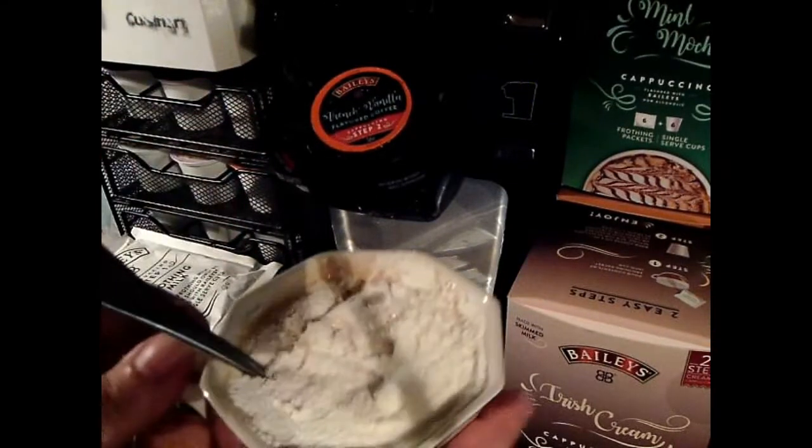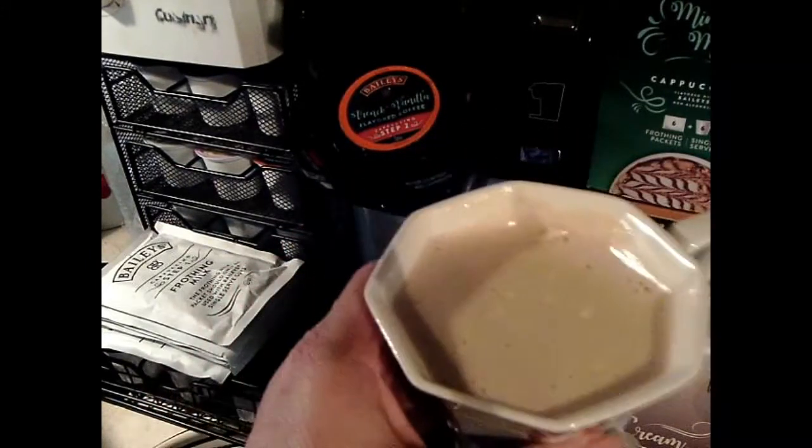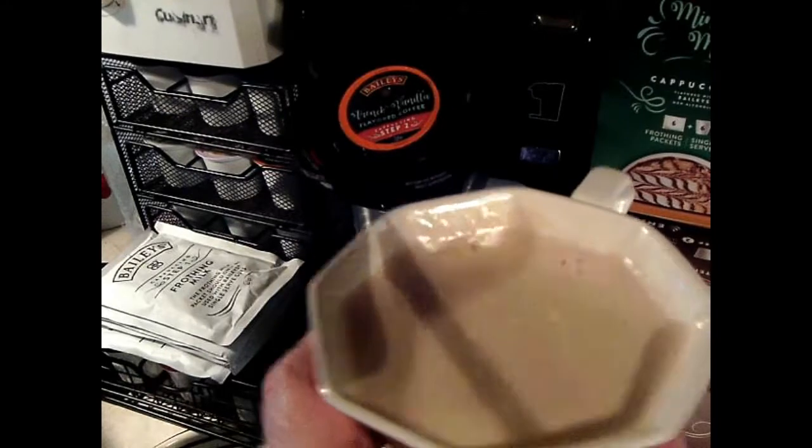This is what you get after 30 seconds — a nice frothing cup of French Vanilla cappuccino.